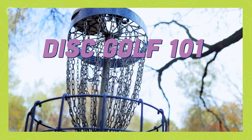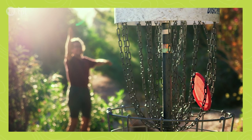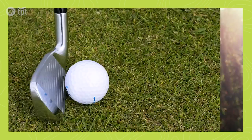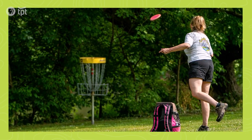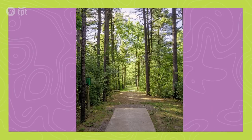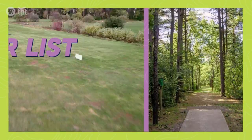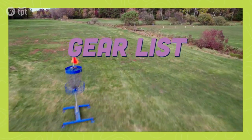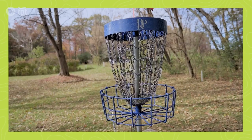Disc golf's rise in popularity is because it's easy to learn and can be played by all ages and skill levels. It's played much like traditional golf, except instead of a ball and clubs, players use a flying disc. The object is to complete each hole in the fewest throws. A disc golf hole begins from a tee area and ends at an elevated chain basket. It's an extremely accessible and inexpensive outdoor activity.